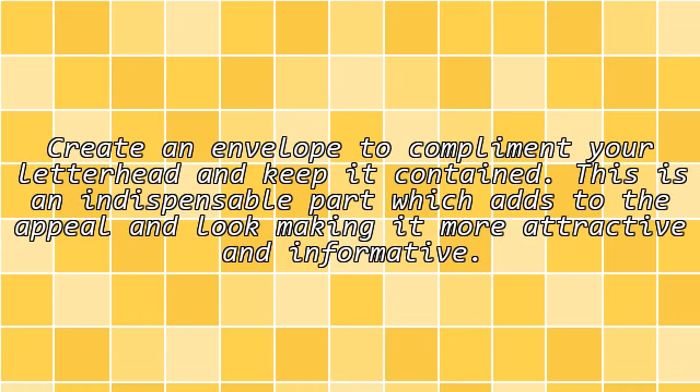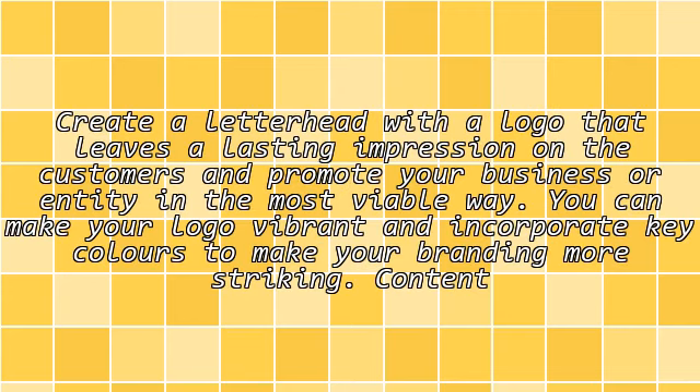Envelopes: Create an envelope to complement your letterhead and keep it contained. This is an indispensable element which adds to the feel and look, making it more attractive and informative.